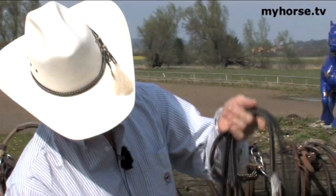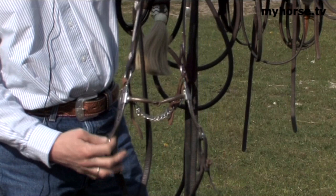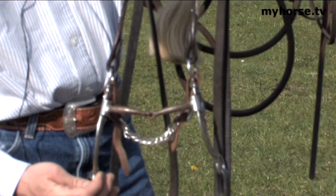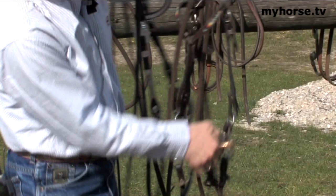Moving along, this is a regular shank snaffle, just broken in the middle like a ring snaffle but with a shank on it. That gives you more leverage on the vertical, and this would be more of a finishing bit for your five and six year old horse. As you can see, it differs from the previous bit — this one has a higher port in the middle, while this one is just broken like the regular snaffle.